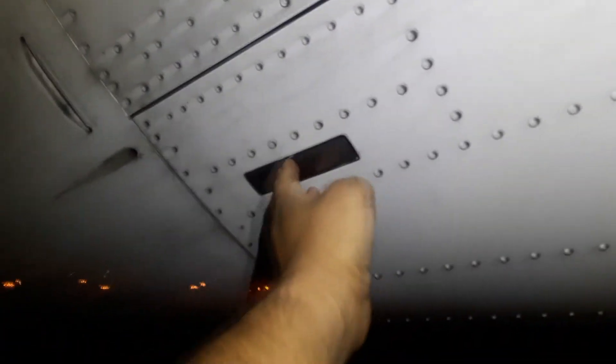To open the APU door on the A320, very simple. First, latch this, come over here, unlatch that, and then it's just as simple as this. You can start with the bottom or the top — it really doesn't matter, as long as it's even like I'm doing now.